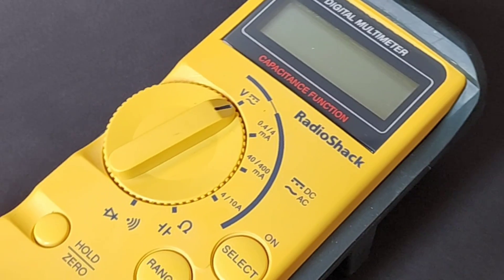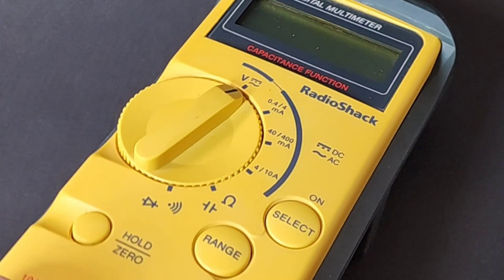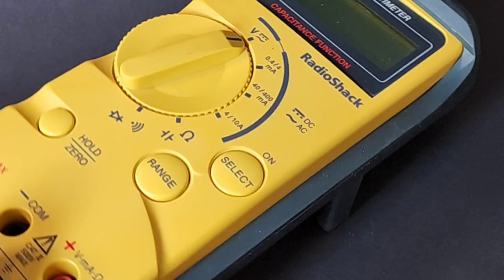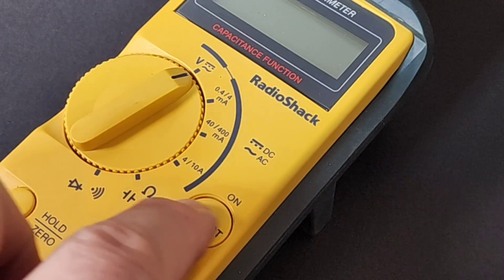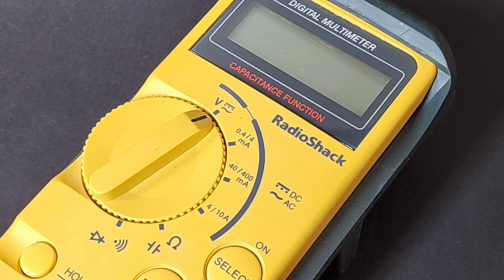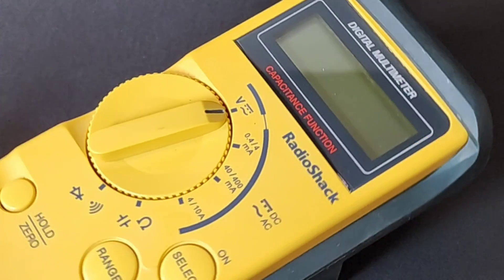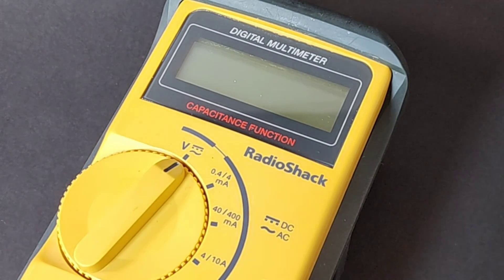Something that really catches my eye with this meter is that it has some really cool lines — just the shape, the form. Look at that hold-zero button; we have this recessed little area, cool lines, and buttons that are recessed in the meter — just an all-around really cool ergonomic flow. The big millennium thing was about to happen, but this was a very cool-looking digital multimeter any way you look at it.